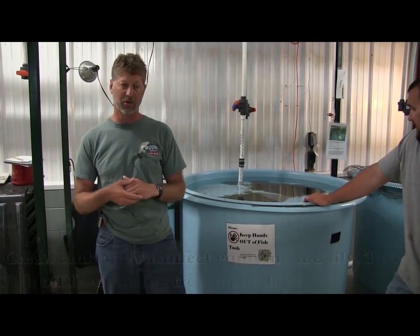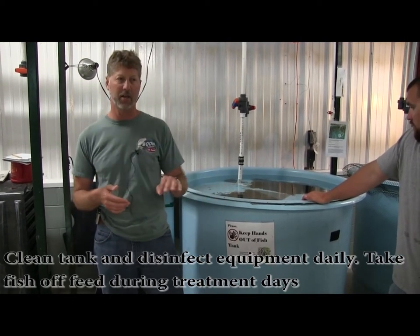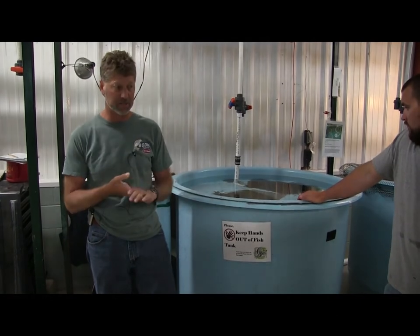Along with that goes good husbandry — keeping the tank clean. These fish are off feed right now, so we don't see any excess feed getting into their gills or anything like that. With that, we're going to start moving some fish.